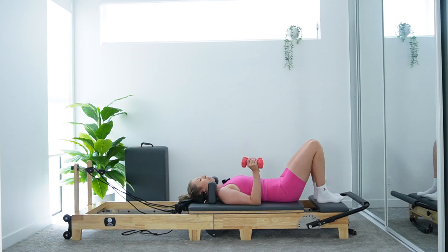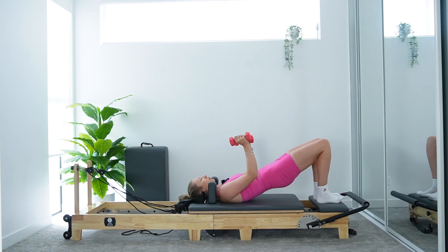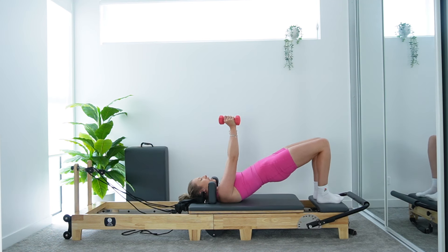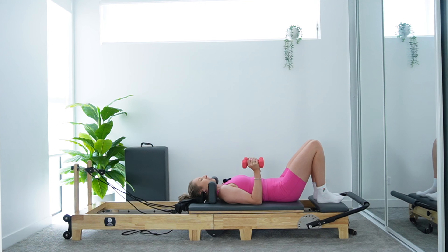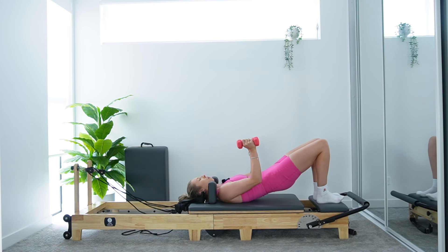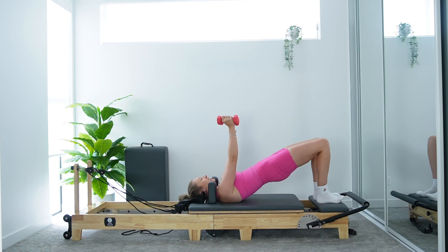We're going to come into a nice articulation bridge, keeping the carriage still. Slowly start to tuck the tailbone, peeling the hips up. As you lift the hips, press those arms long to the ceiling. Then take an inhale — lower your spine one vertebrae at a time down onto the carriage as you bend those elbows. Repeat — exhale, scoop that lower belly, rolling the spine up off the carriage, coming onto those shoulders, pressing down through those heels. Then inhale, slowly roll it down, melting down one vertebrae at a time. It's a nice slow articulation bridge — rolling through the pelvis and spine like a little wave. You should start to feel the glutes and hamstrings waking up now. Carriage is staying in at the stopper — it is not moving.